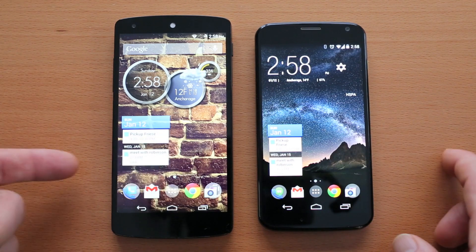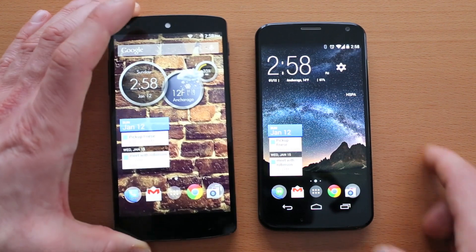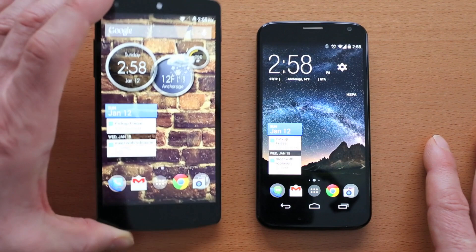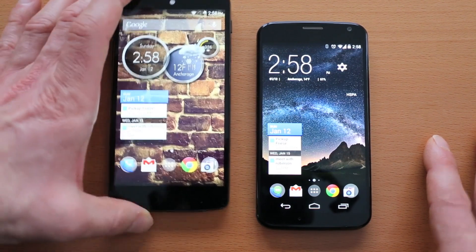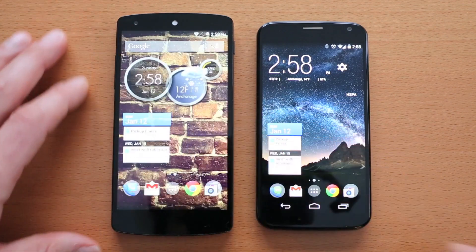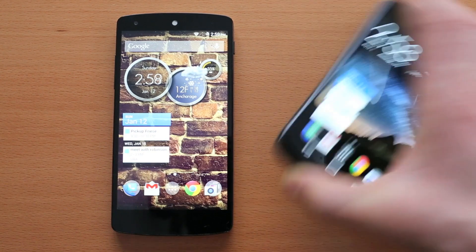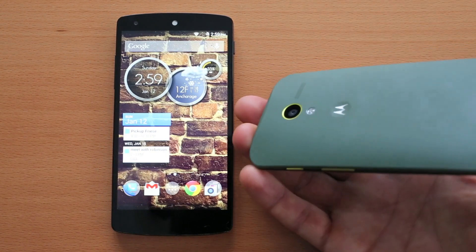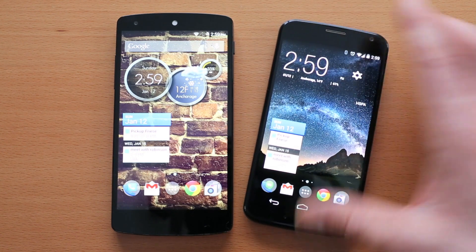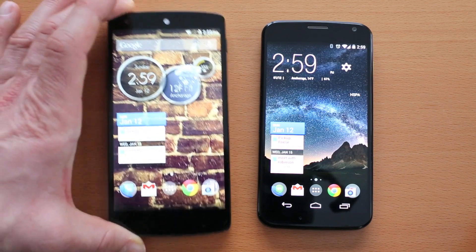One other point about software: the Nexus 5 has a much more robust development community than the Moto X. As of January 2014, there is an entire host of ROMs, kernels, and customizations available for the Nexus 5. The Moto X does have some ROMs available and unlocking the bootloader is possible and sanctioned by Motorola, but it does void your warranty and there are only a handful of ROMs available. The Nexus 5 wins in that regard with much more support for customization.